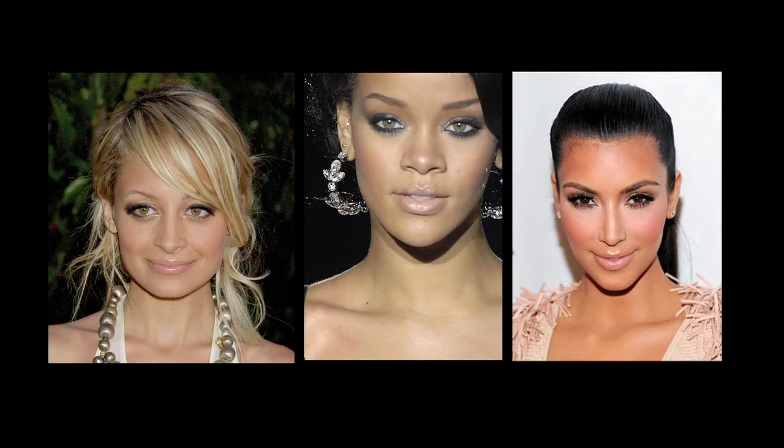So many of you have been asking me about how to achieve that nude lip look, best with a smokey eye — check out my video on YouTube. I'm going to give you a 30 second guide on how to achieve the nude lip.